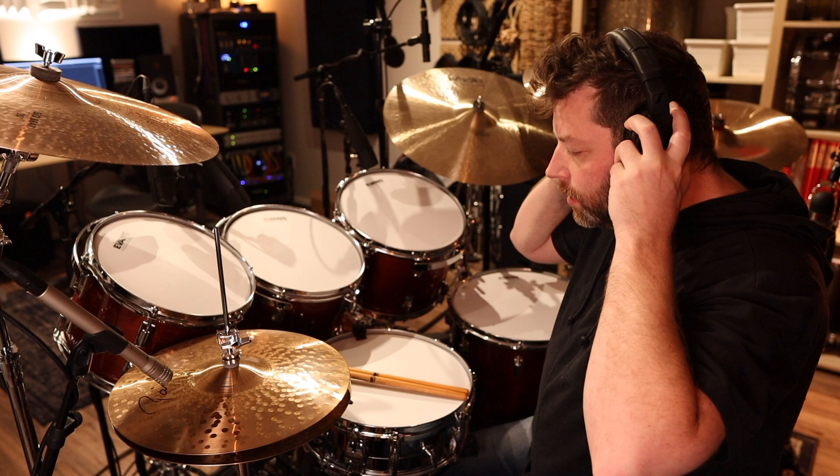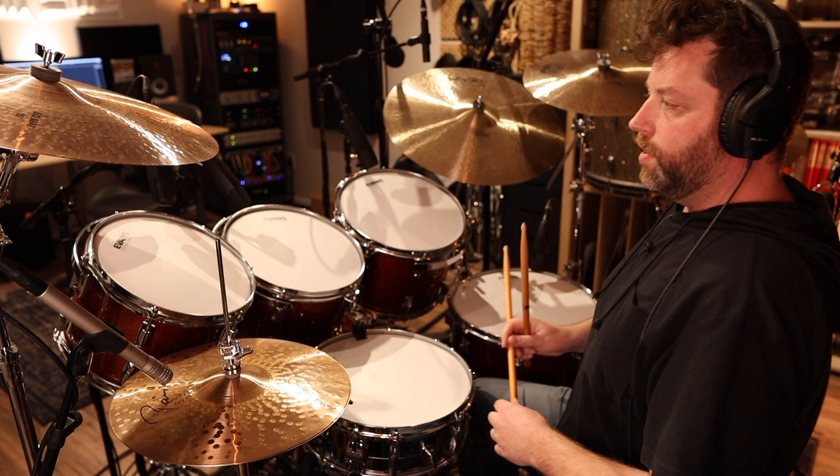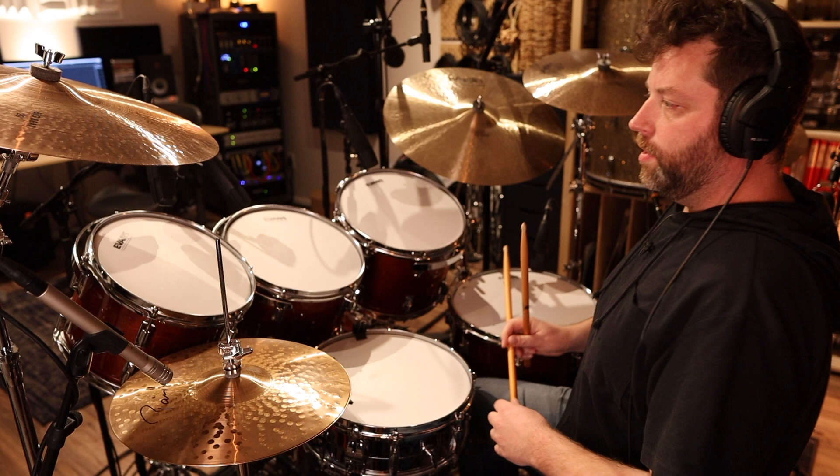So I'll give you a quick demo of what it sounds like. I've got them tuned sort of in the middle — not really high, not really low.